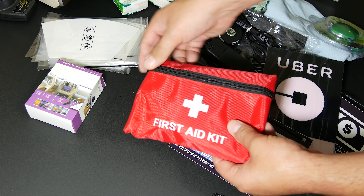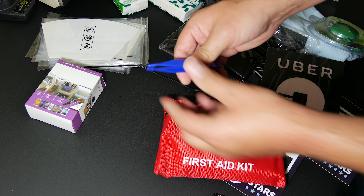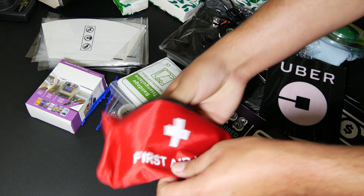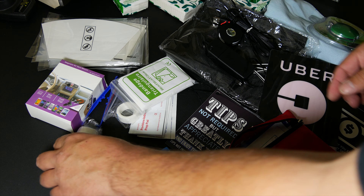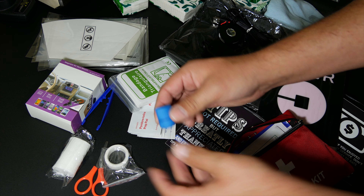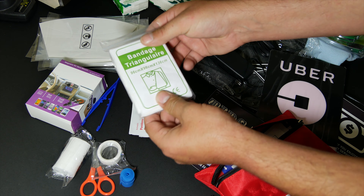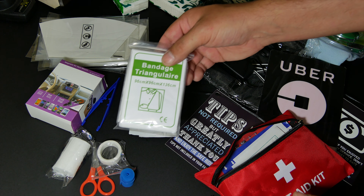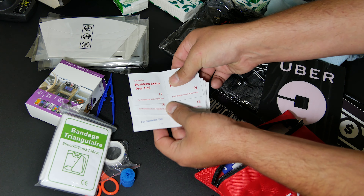Let's take a look at what comes inside the emergency roadside kit, or the first aid kit. We've got some tweezers, some scissors, some bandages, some tape, and some kind of rubbery textured thing. We've also got a triangular bandage — basically a sling — and iodine prep pads.